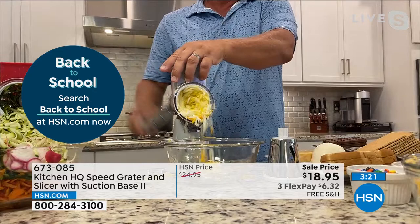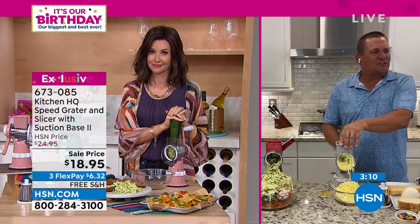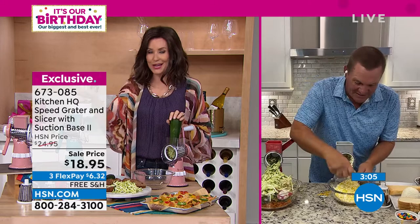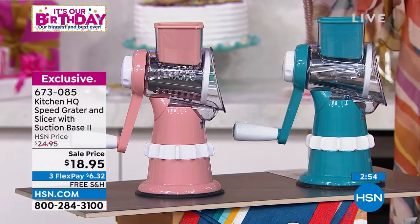No matter what color you get, this machine does the job. People are picking up three, four, or five at a time for that under-twenty-dollar stocking stuffer for the holidays — it makes the perfect Secret Santa gift. If you want the teal, that one is the most limited, so get on HSN.com now or download the HSN app quickly on whatever phone you have.